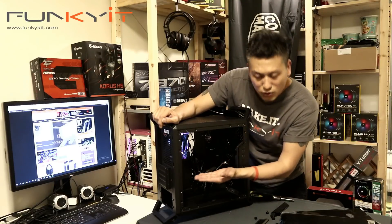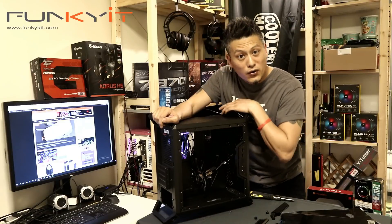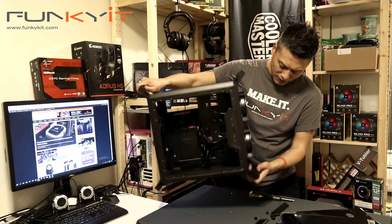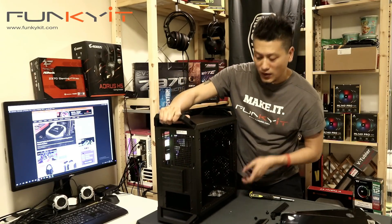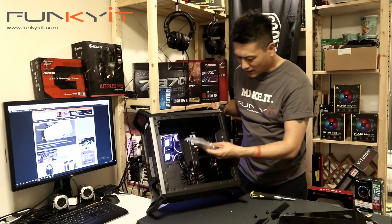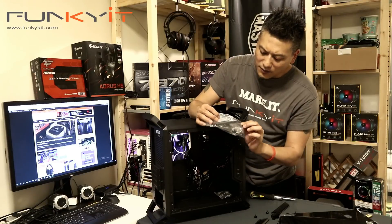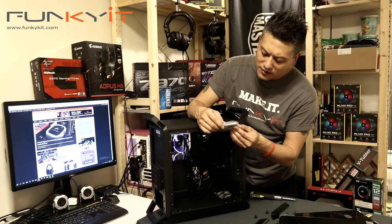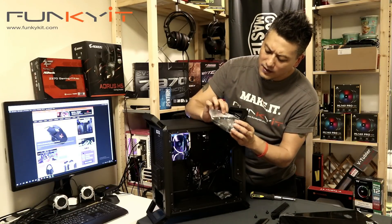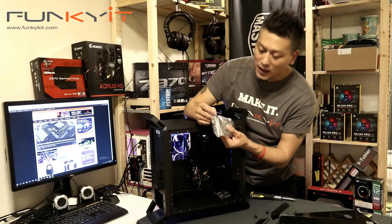It'll be a gaming and mining rig — we're putting two graphics cards in there and a Ryzen 5 2400G. I'm going to put an AIO in there as well, so it'll look pretty good. Also included is a bag of accessories: sticky pads, feet, an RGB controller, cable ties, and motherboard screws.